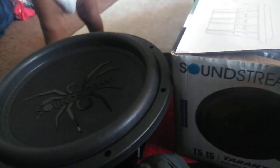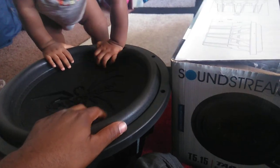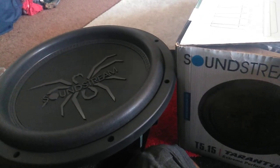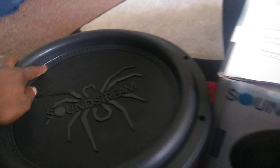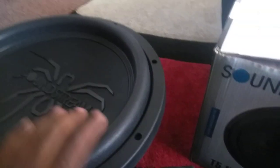I don't expect to get that loud in the Subaru, but if you can get a 54 with entry-level subs, that tells me these are pretty damn solid subs.